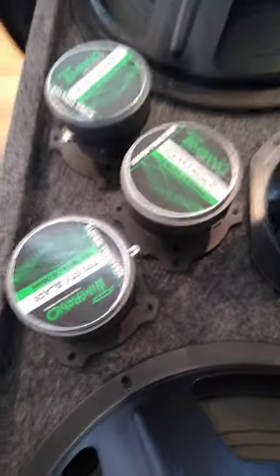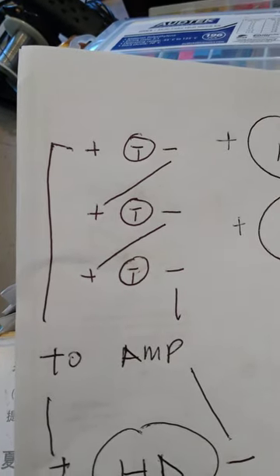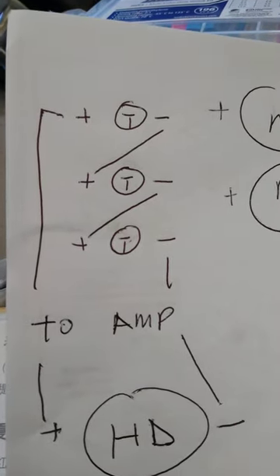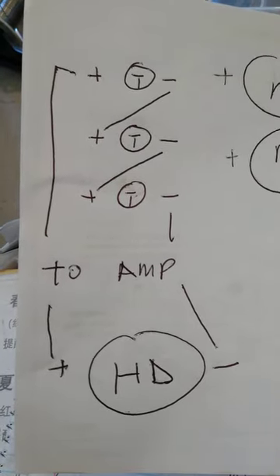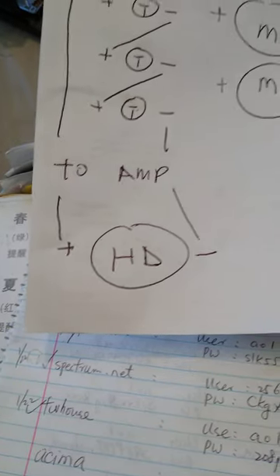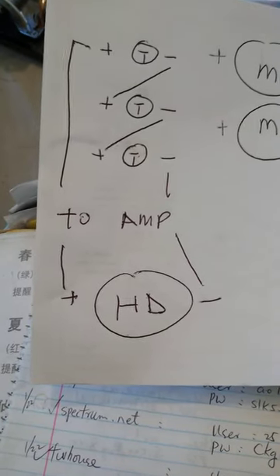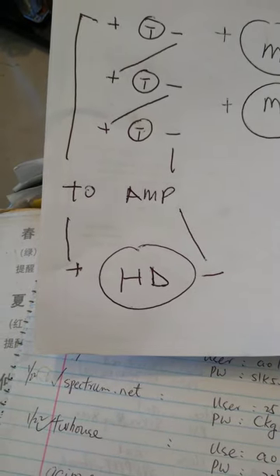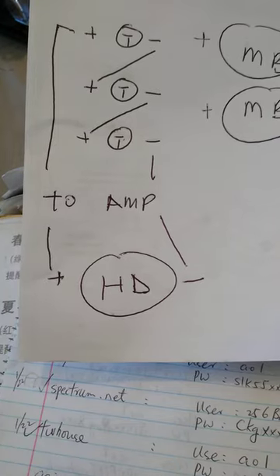The three tweeters are going to be wired in series. Series wiring looks like this: from the amp, the positive goes to the first tweeter, then the negative of the first tweeter goes to the positive of the second tweeter, the second tweeter's negative goes to the positive of the third tweeter, and that third tweeter's negative goes straight to the amp. The horn driver is going to share the same channel as the tweeters and will be wired in parallel with them, so both positives and both negatives go straight to the amp.